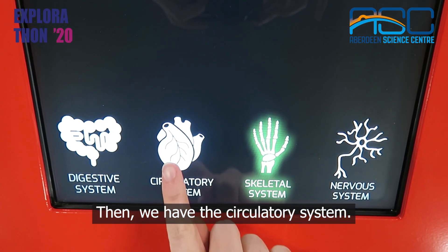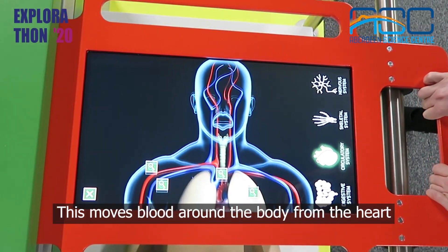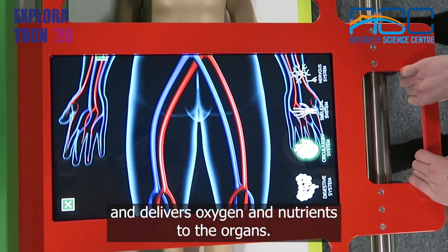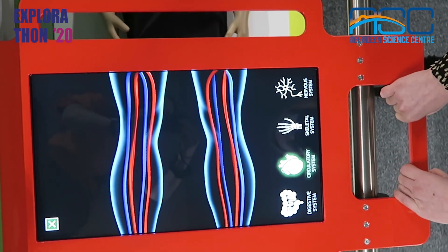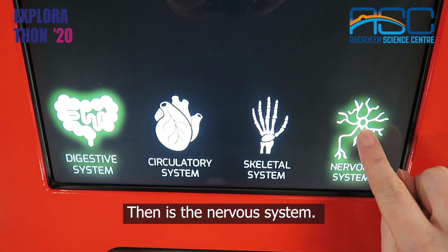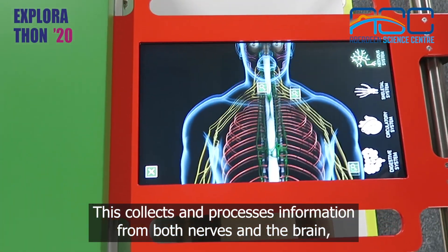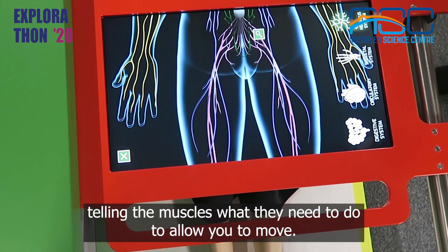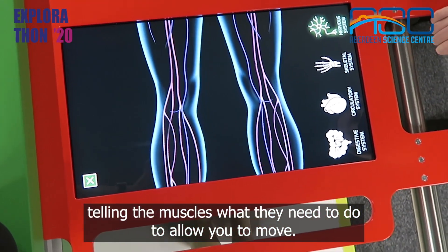Then we have the circulatory system. This moves blood around the body from the heart and delivers oxygen and nutrients to the organs. Then is the nervous system. This collects and processes information from both nerves and the brain, telling the muscles what they need to do to allow you to move.